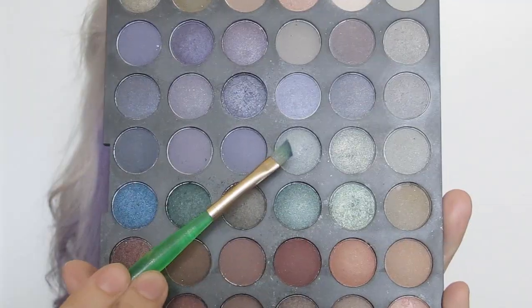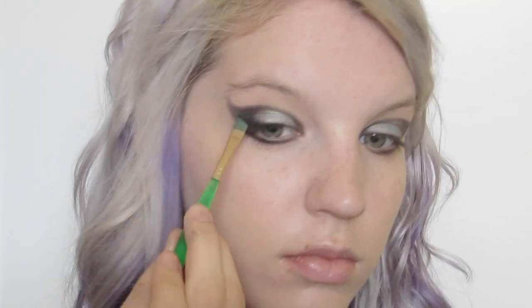I pulled the black onto the lower area of my eyes and then took a shimmery silver color and applied it directly to the center of my lips. From there I went back with the black eyeshadow to darken up the eye area.